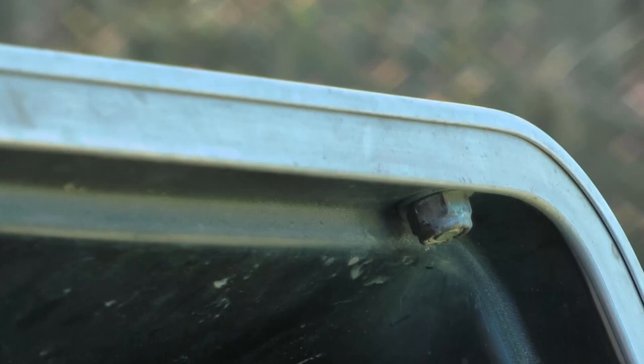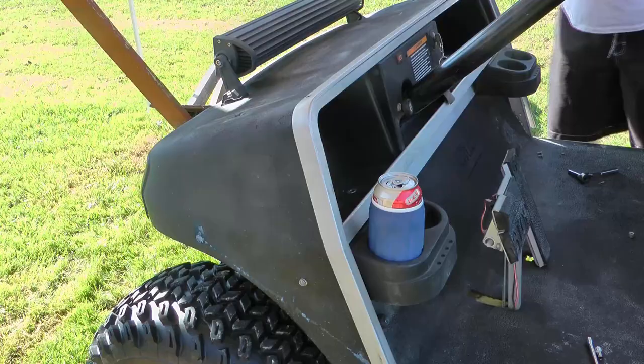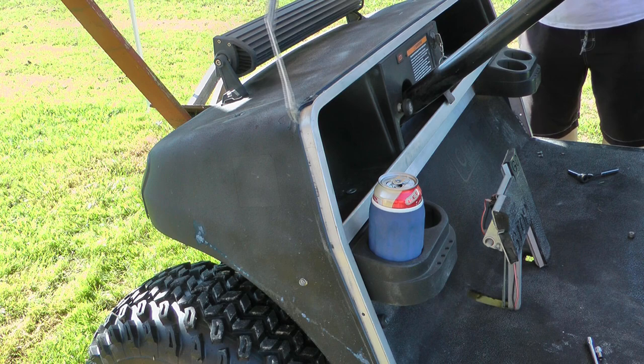For removal of that front nose piece, there are three on each side — these are quarter-inch bolts held in with a nut that's in a track. Be careful when you remove all these; the nut will slide down and fall out, so you want to be in an area where if it falls you can find it easily. Then there are half-inch nuts on the top, so you should have three of the smaller and one large on each side.